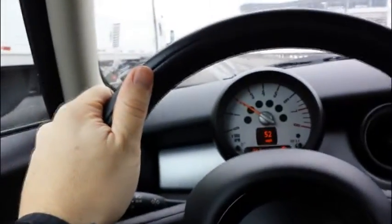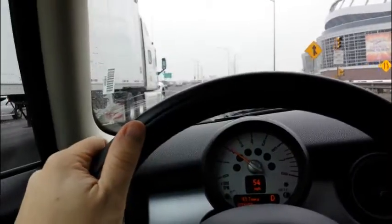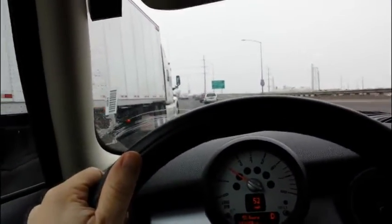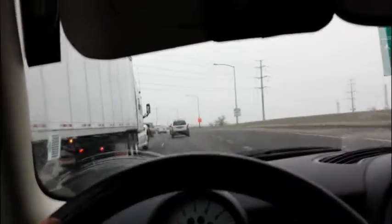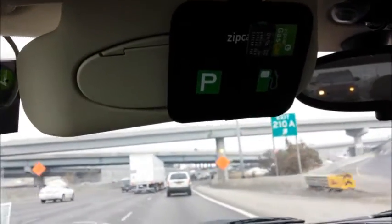Depending on how much or how little you drive, Zipcar could actually be a more affordable option than owning your own car if you're an infrequent driver. When you are a person using Zipcar, you are called a Zipster.